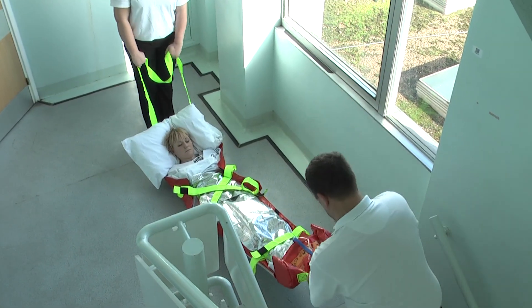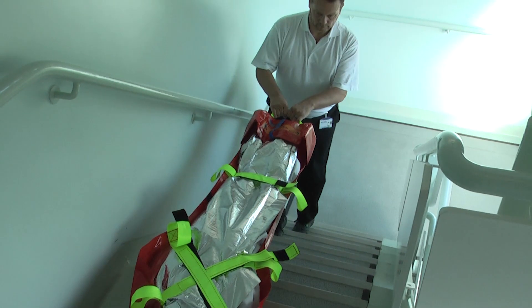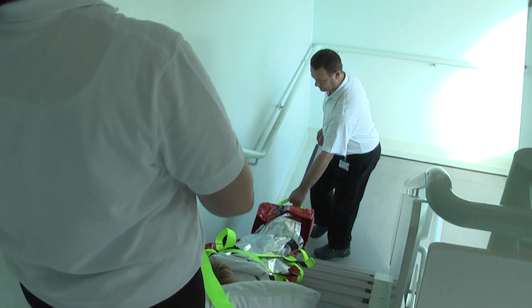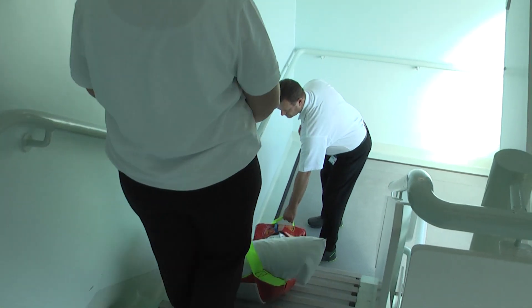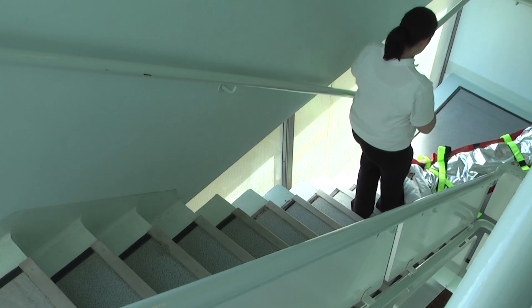With one person at each end of the ALBAC mat the user can be securely moved down the stairs. It is very important that the person at the foot end keeps the ALBAC mat as straight as possible until the upper part of the body has come over the top step. This helps to prevent excessive bending of the user's hip and pelvic area. Once the weight ratio changes, let the foot end come into contact with the stairs. The operator at the head end should keep the pulling strap long and assist by slightly raising the handle as the body moves over the top step.